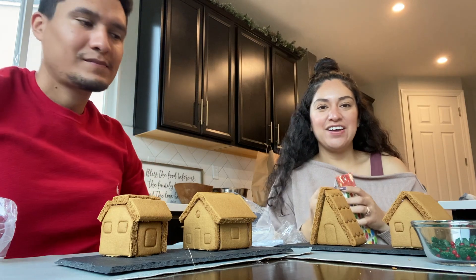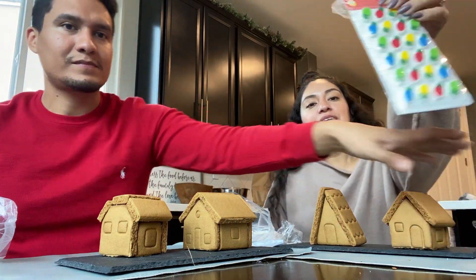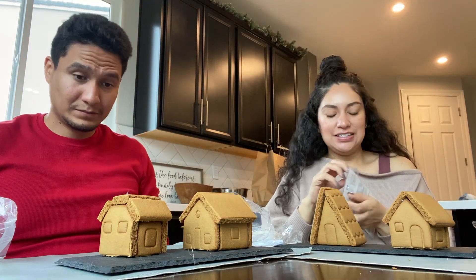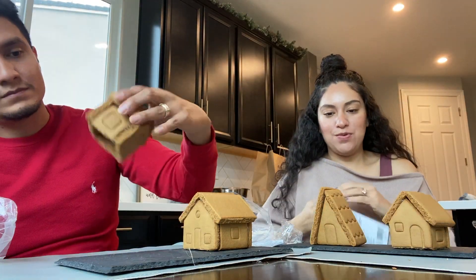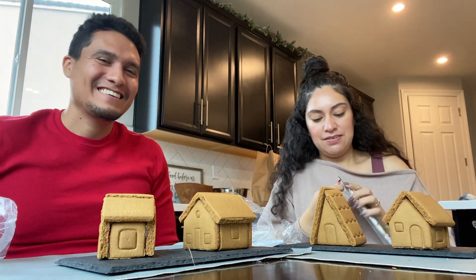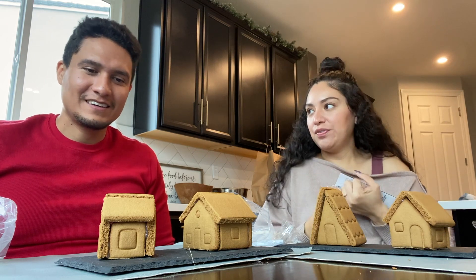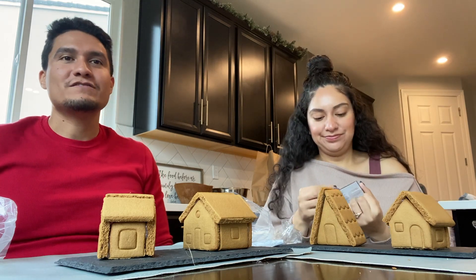All right, we have our little houses assembled. I'm opening up these candied Christmas lights, which might be way too big now that I'm looking at it, and we're gonna start decorating. You know what look you're going for? I'm trying to think, let the creative juices flow.